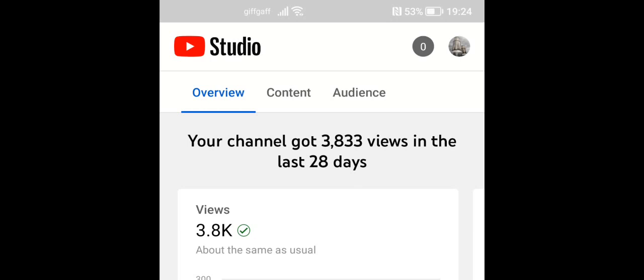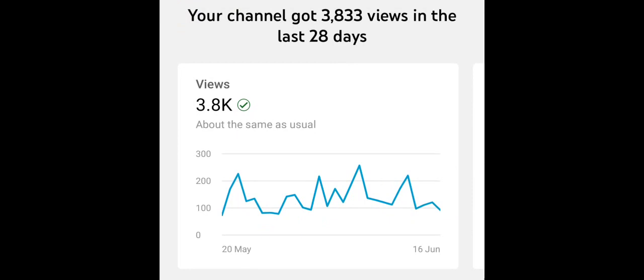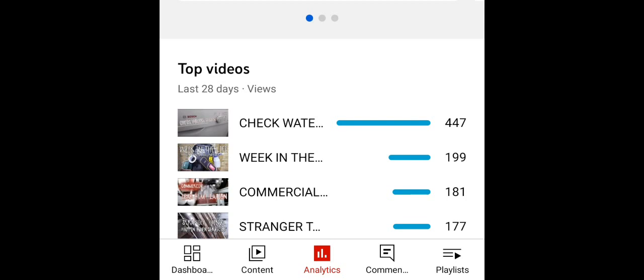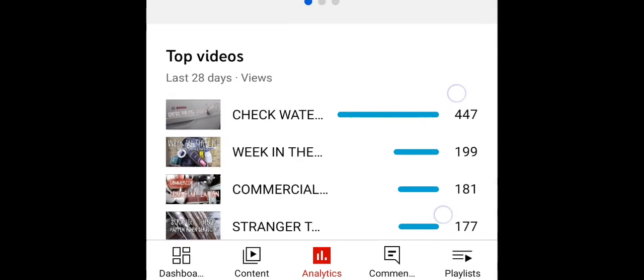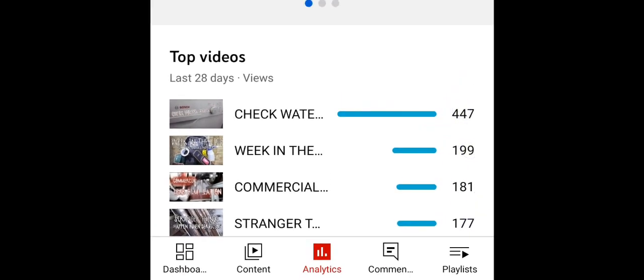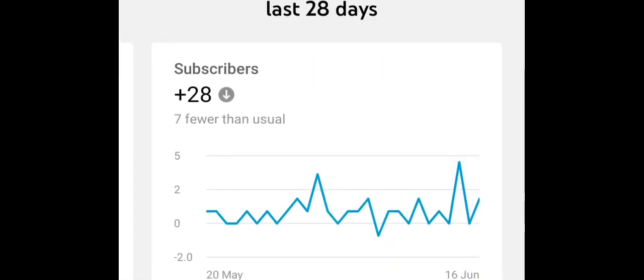Then I had a look at my channel to see how it was doing — these are just the YouTube analytics. In the last 28 days I've had 3.8 thousand views, about the same as usual. The top videos are the Bosch dishwasher 'check water' fix, 'a week in the life of a commercial gas engineer,' 'commercial gas engineer leaks compilation,' and 'Stranger Things when servicing.' I've had about 140 watch hours, and subscribers: I've gone down a bit — 28 subscribers, that's 7 fewer than usual.